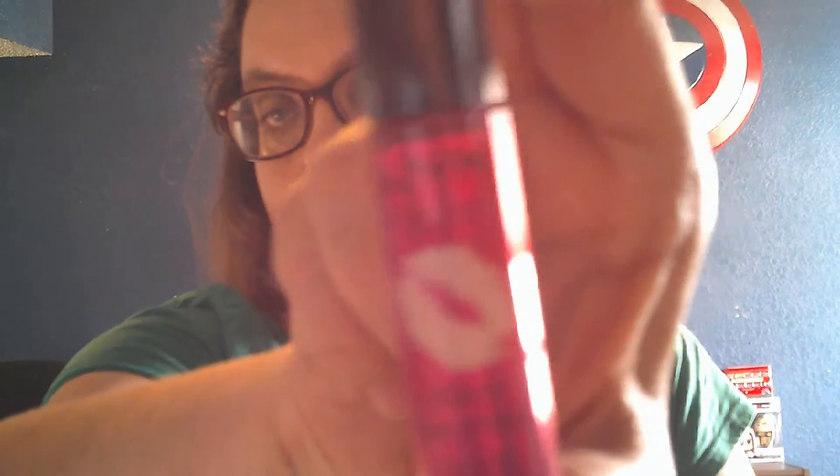And then we have NYX Professional Makeup — Hashtag This Is Everything Lip Oil. I haven't tried a lip oil, so I'm excited to try this. It's nice and shiny. Almost like a strawberry-raspberry kind of flavor and scent. I would put that on but I have lipstick on.